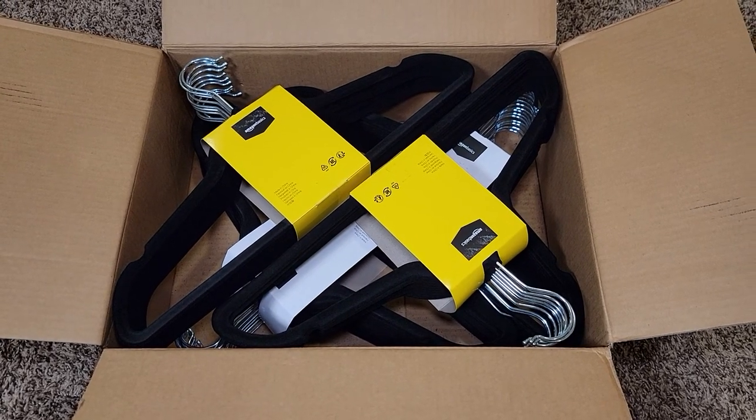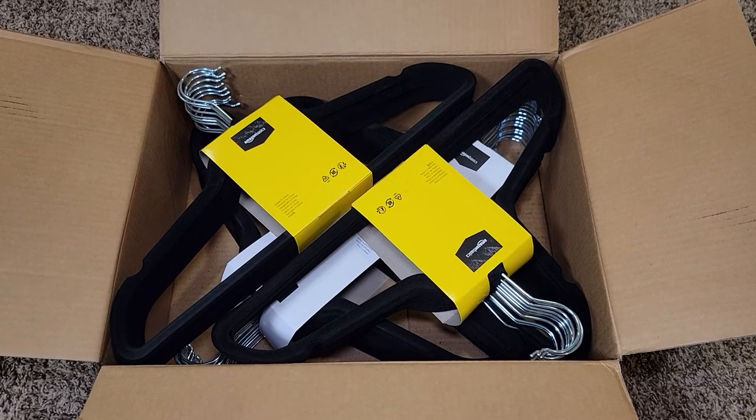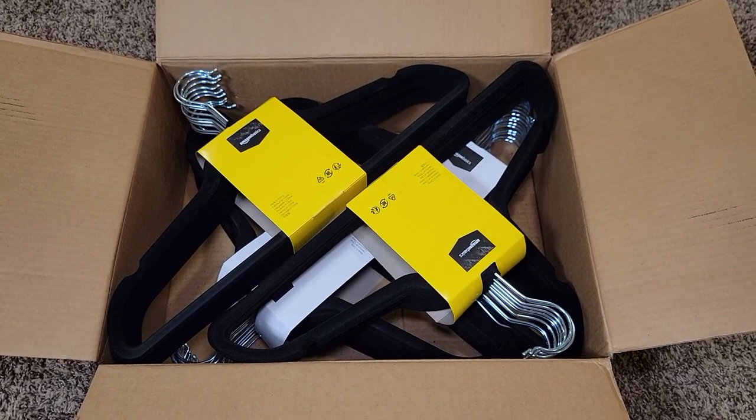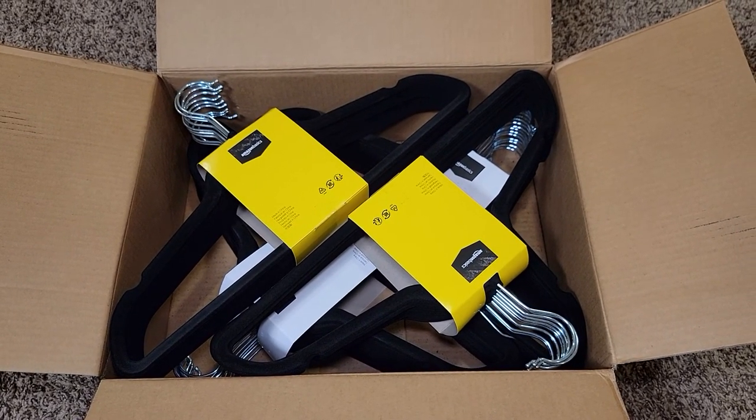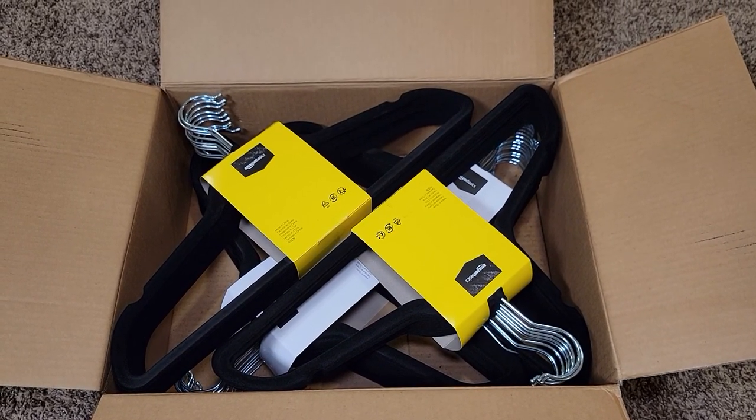Hello everyone, this is Just a Dad. Today I'm going to show you these Amazon Basics velvet non-slip hangers. These are really nice hangers. They'll hold things that are slippery on hangers and they don't take up much room in your closet.